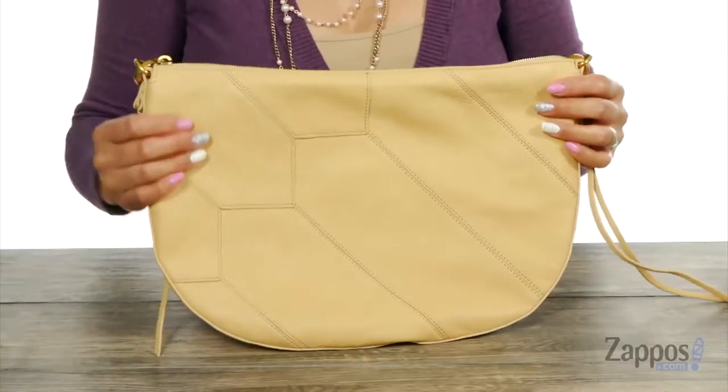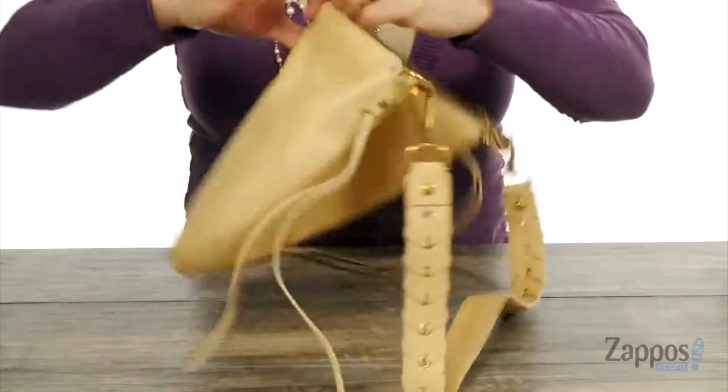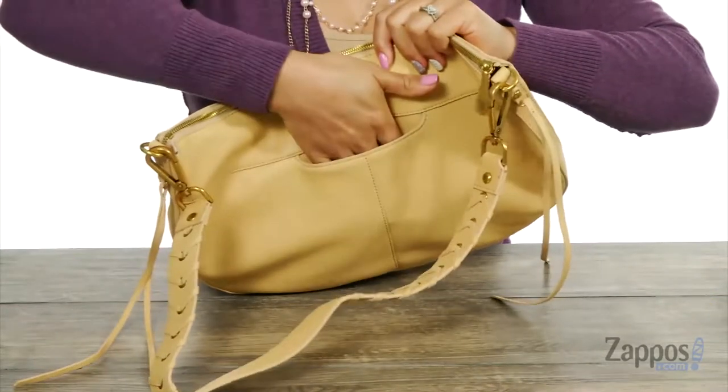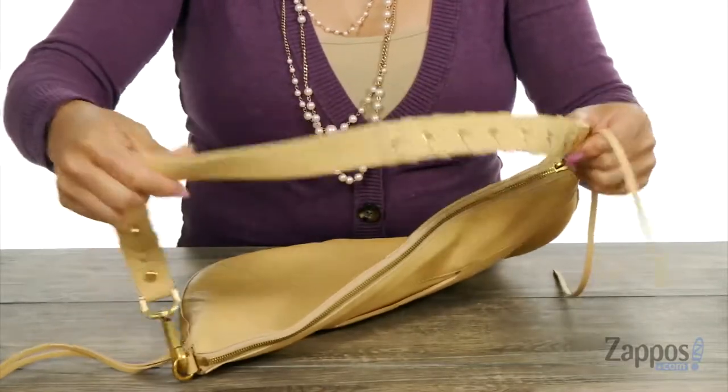This handbag is made of leather and I like how you have that fun design in the front. When you turn it around, you have this slip pocket for your cell phone. And how gorgeous is this shoulder strap — I love that weaving detail.